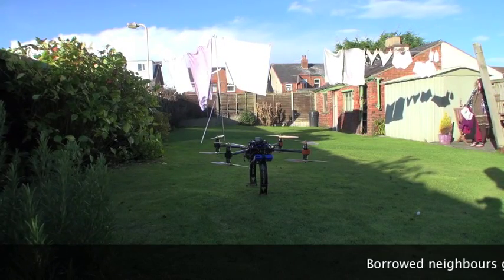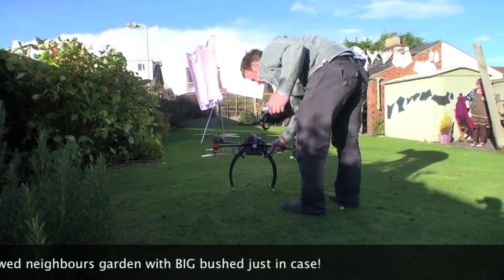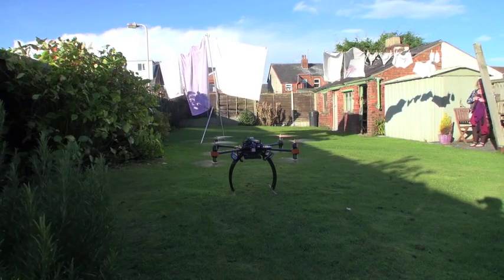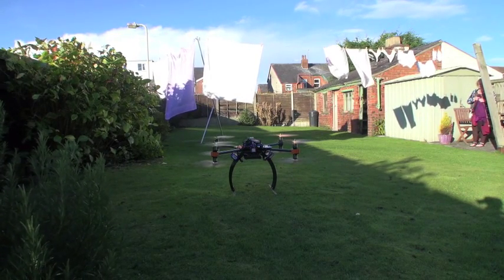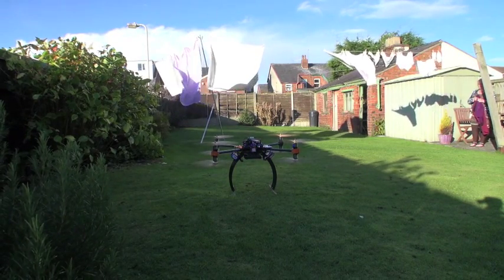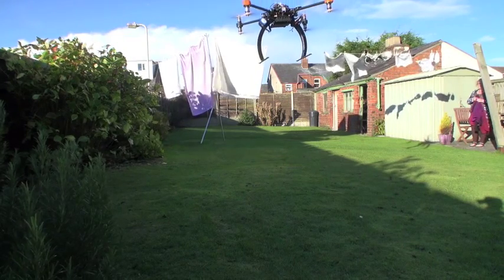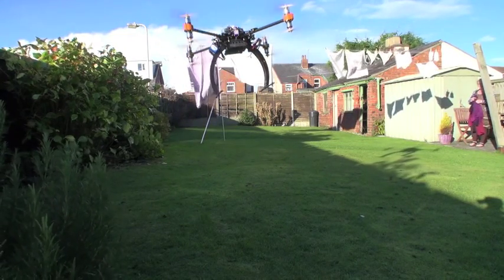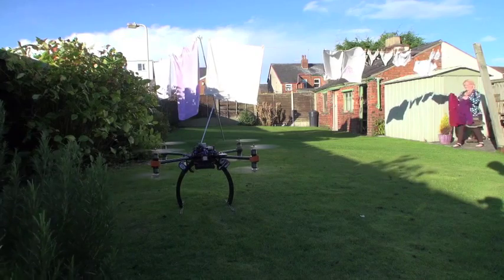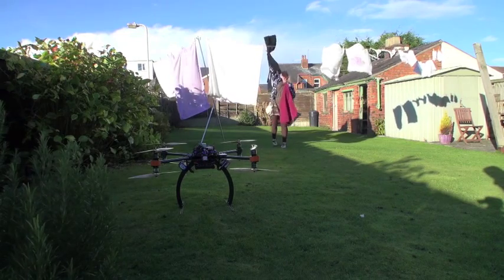Alright, we can see it's a little bit breezy by the washing, but nothing ventured nothing gained, so let's give it a whirl. So the maiden of the Skyjib X4. Well, it flies, but the gains need doing ASAP.